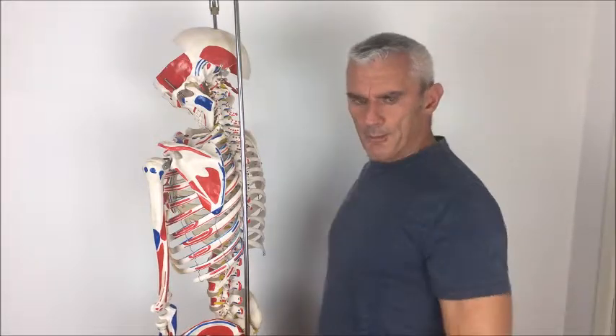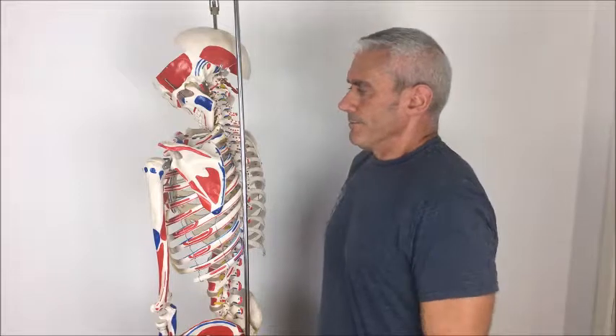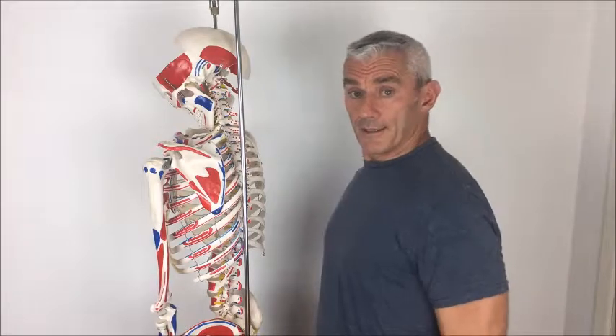It will feel — especially because people aren't used to that position — when you put them back there, it feels to them like they're really sticking the chest out. But to some extent that's what it will feel like. It's quite natural for them to feel that way because they've spent years in the other position.